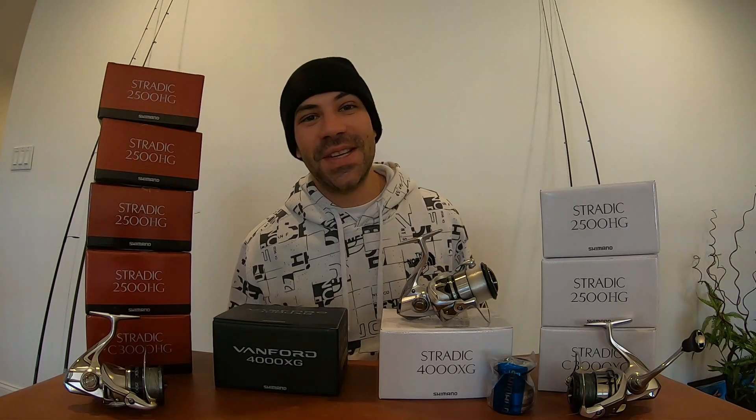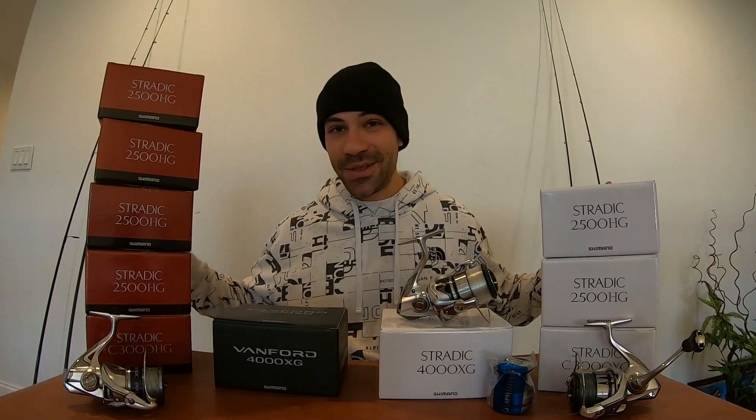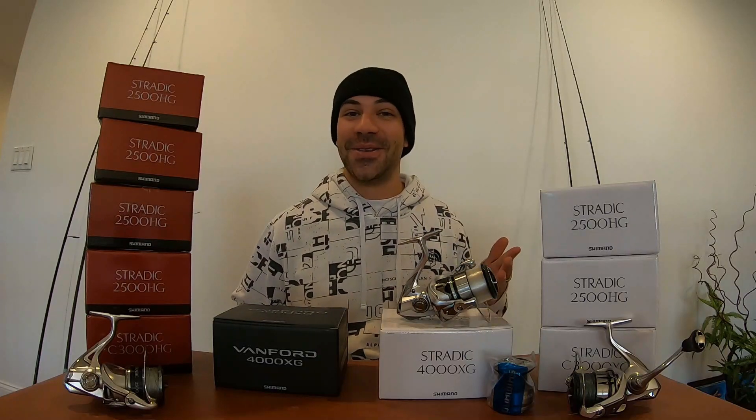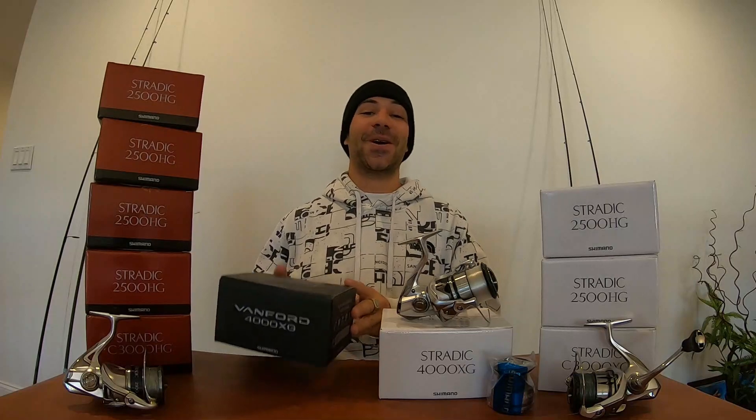Hey guys, welcome back to another episode of DK Tour Fishing. I am excited about this video because I am a Shimano enthusiast as you guys can tell. We're talking about Shimano today, more specifically Shimano spinning reels, and even more specifically we are talking about the Shimano Vanford.